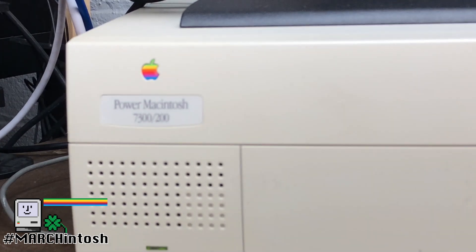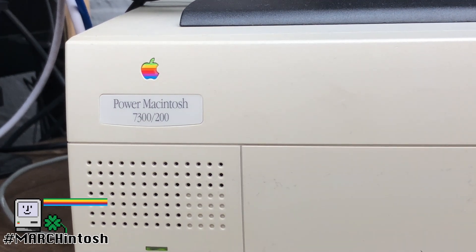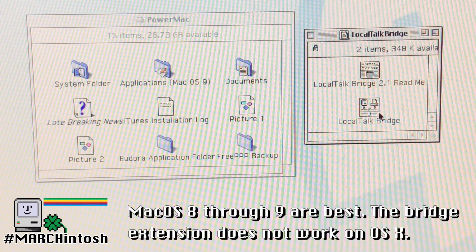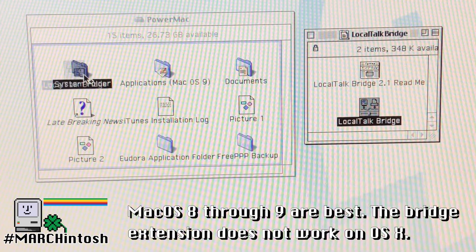First, you need a Mac that has both Ethernet and serial ports. I'm using a Power Mac 7300-200 for this. We'll call this computer the host. To begin, you need to install the Local Talk Bridge onto the host. Ideally, you should be running OS 8 or better.